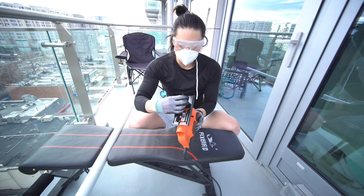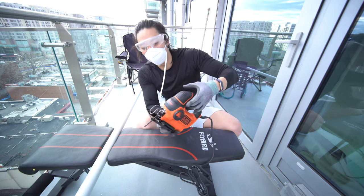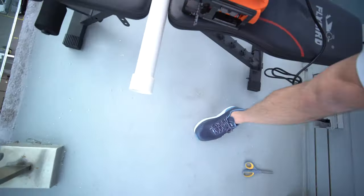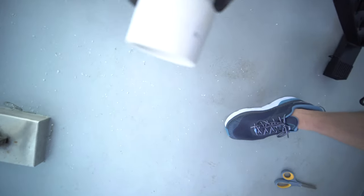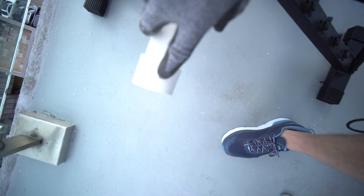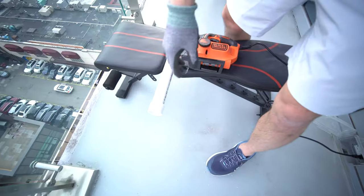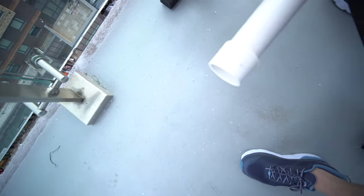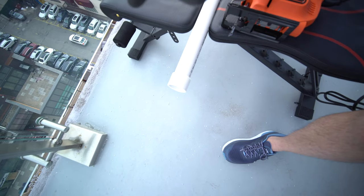Blade goes upwards. As you can see — well, maybe you can't — but I measured where I need to cut. Now I'm just hoping that this piece doesn't fall off my balcony, so I'm considering turning this around.